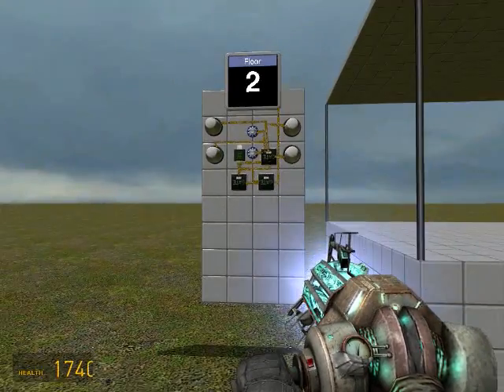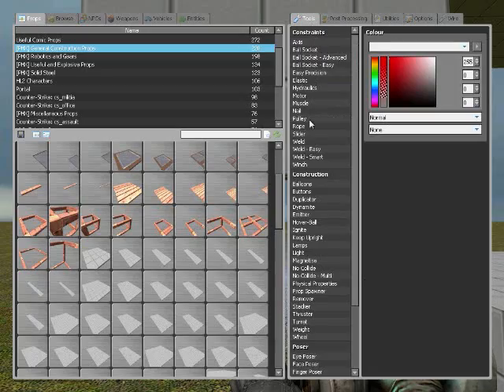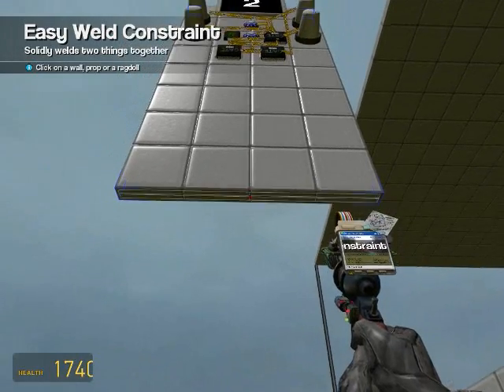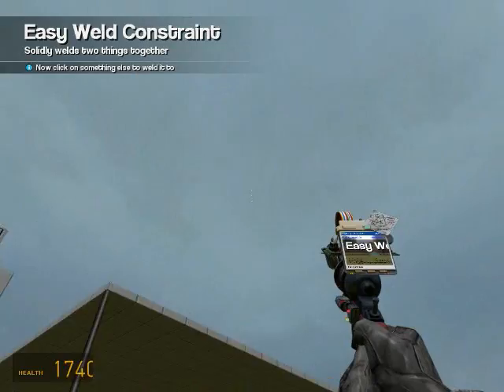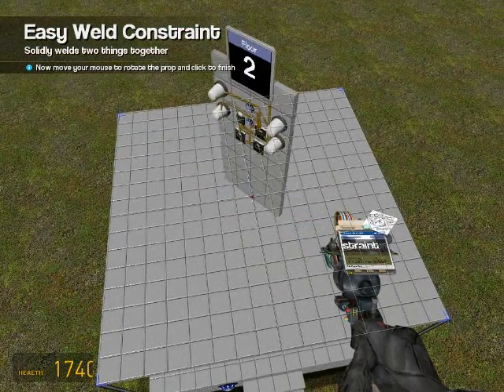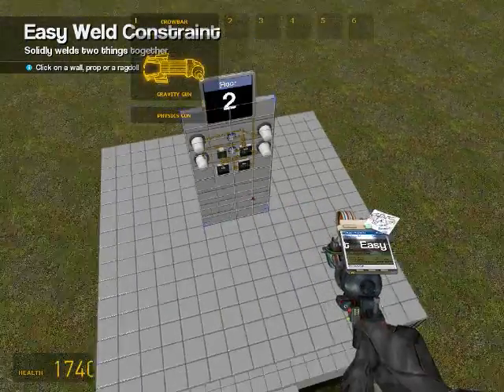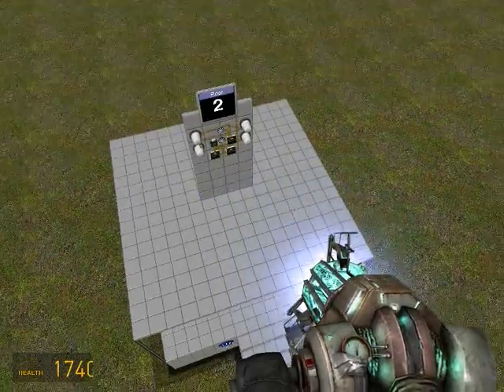Now let's just weld this to it to finish things up. Once again, this isn't going to work sometimes - you have to do this over and over again just to make sure that it doesn't spazz out. You can't really fix it. If you find out why mine spazzes out sometimes, then please tell me.